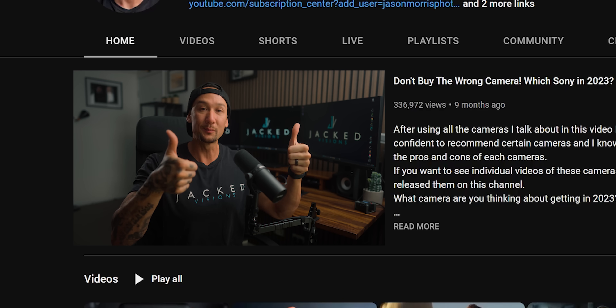So we've got a lot to get through in this video. What's going on, friends? If you are new to my channel, please consider subscribing. We're going to be talking about the A9 III, which Sony just announced today.